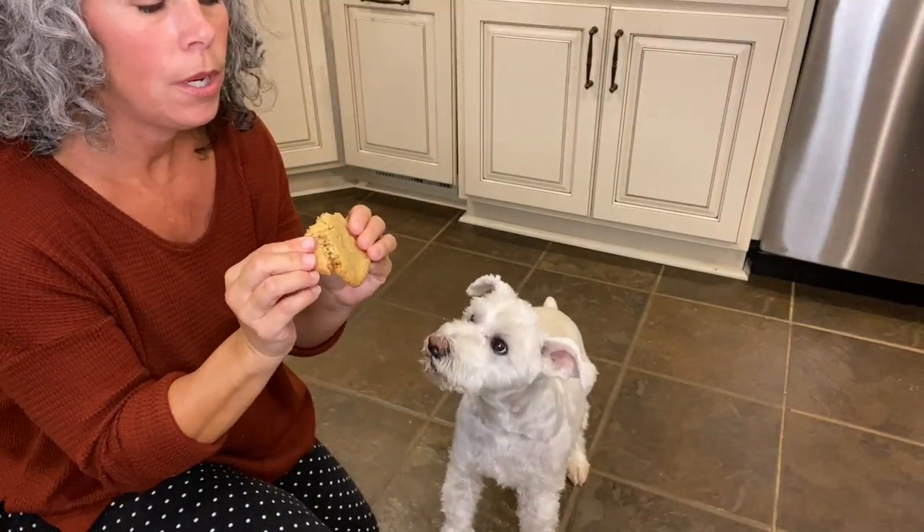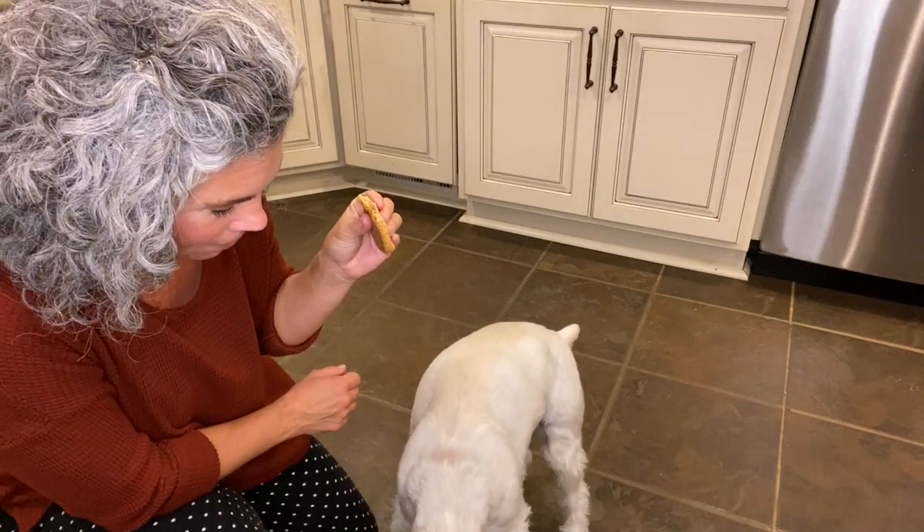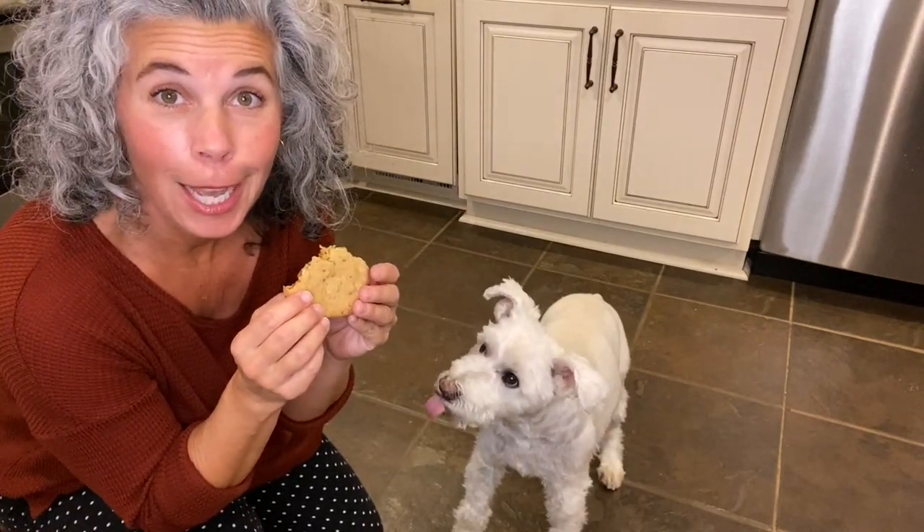Pollux, where did you run off to? They love a good warm cookie too — he took off with his cookie under the dining room table!